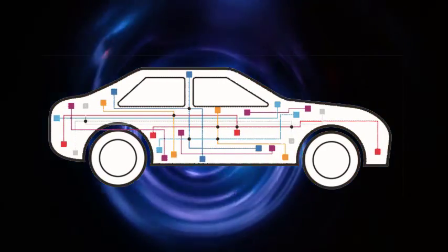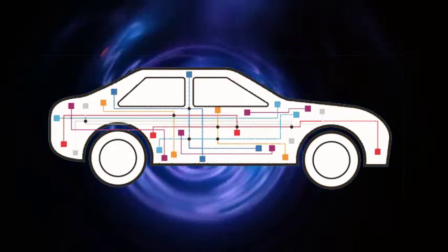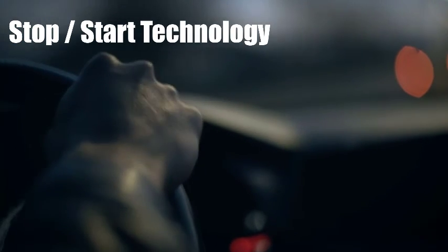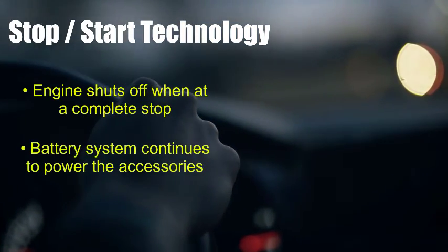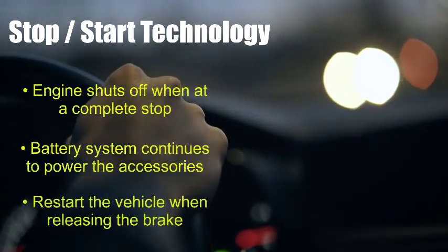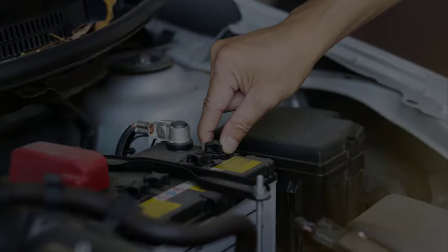Today's vehicles include advanced electronic features that create greater demand on the battery and the charging system that manages the battery. The most common energy demanding feature is stop-start technology. When you stop at a traffic light, the engine is momentarily shut off. While the engine is off, the battery or batteries must continue to run all the vehicle's electronics, then restart the engine when you take your foot off the brake. To be able to handle the increased loads, the batteries used in these systems are more complex.